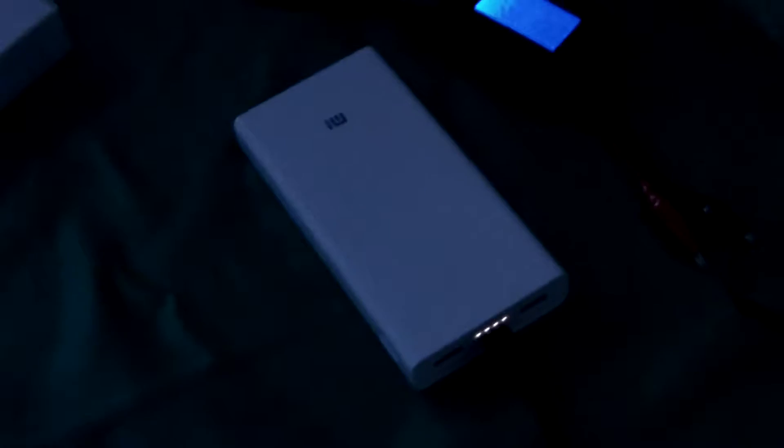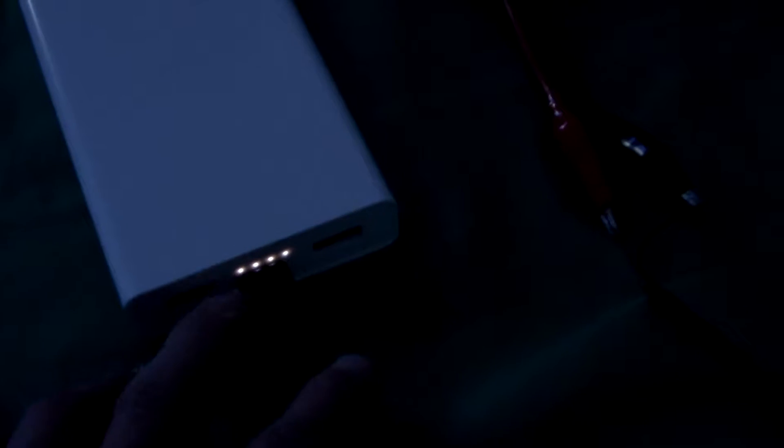Let me test and see the real capacity for the 20,000 mAh Xiaomi power bank. We can see 4 lights are on this Xiaomi Mi power bank. Now we can see the box for the Xiaomi 20,000 mAh model.